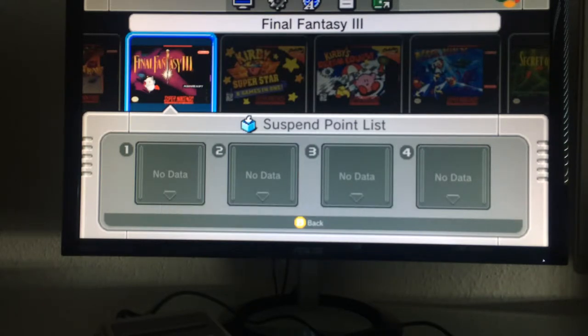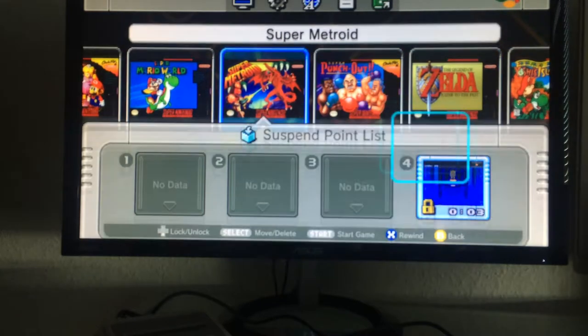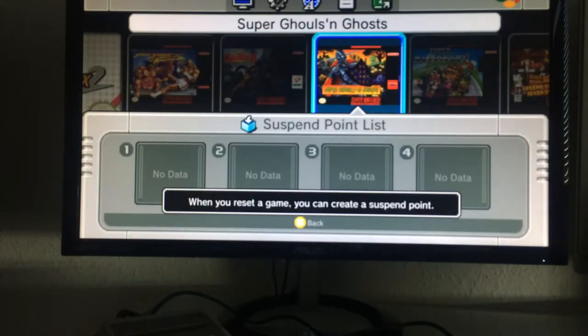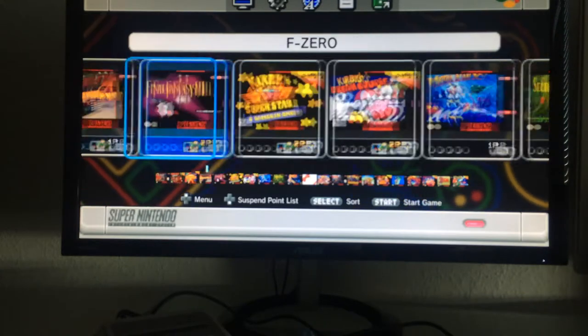Down here is a very awesome quick save feature. You can save up to four quick save slots per game. I already did a quick save for Super Metroid before recording this video. We've been used to quick saving on emulators for years, but this will be especially handy for something like Super Ghosts 'n' Goblins, which is insanely hard. Having four quick save slots is excellent.